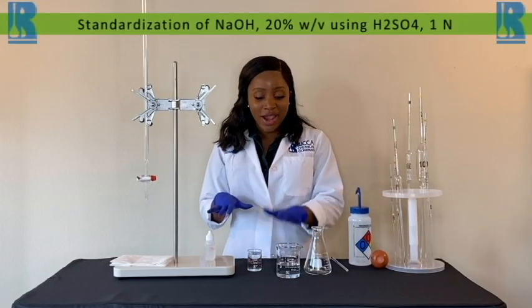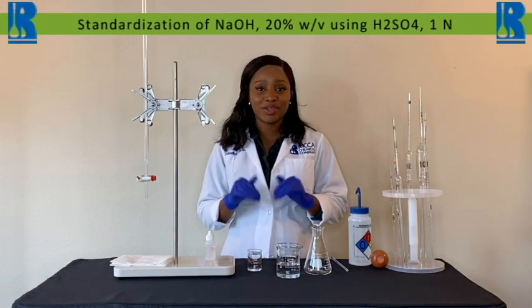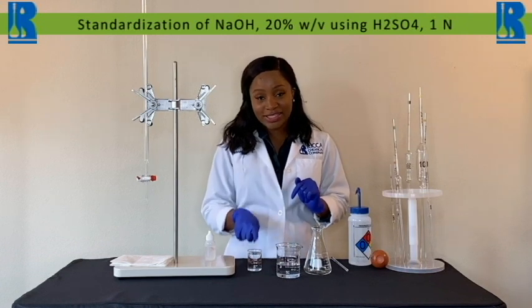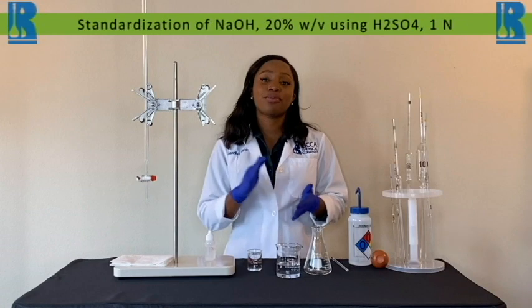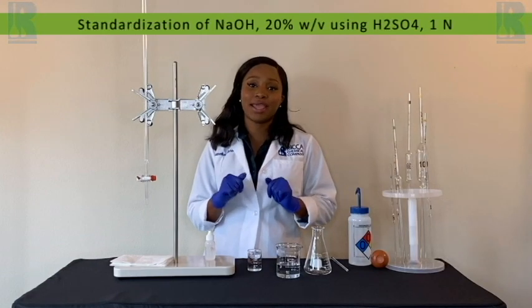Our sample today is a 20 percent sodium hydroxide weight volume. Because percent solutions are not typically used as titrants, but rather as reagents to either adjust pH or to remove interferences, we can actually use a secondary standard, meaning a titrant whose concentration is traceable to a primary standard.